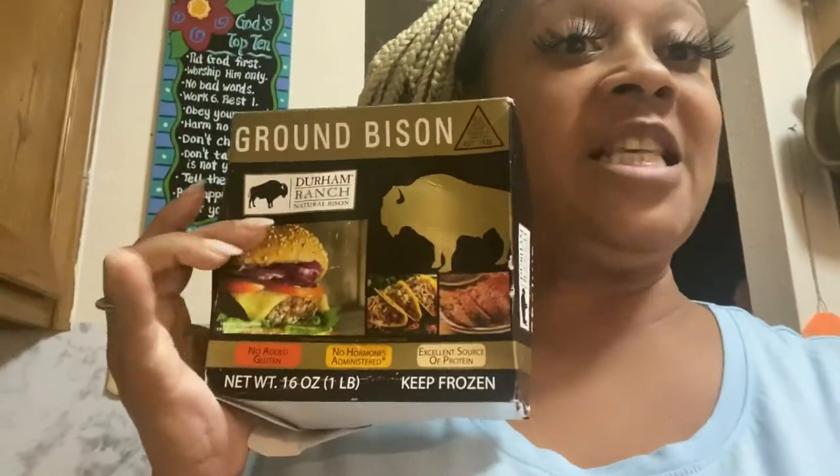Hi beautiful creators, it's Monica with Beautiful Creations. This afternoon we are going to make bison burger tacos this evening. Doesn't that sound great? If you're new to my channel, welcome, welcome, welcome!